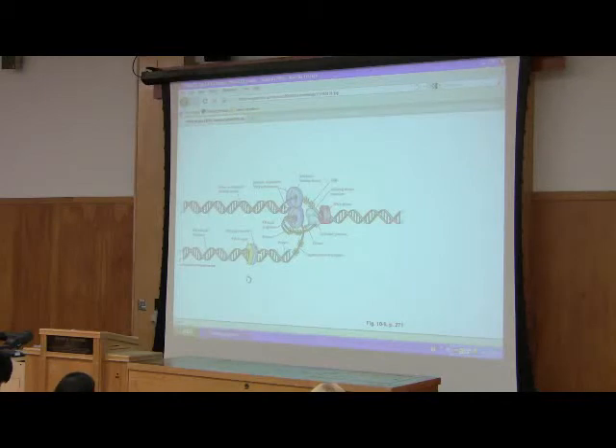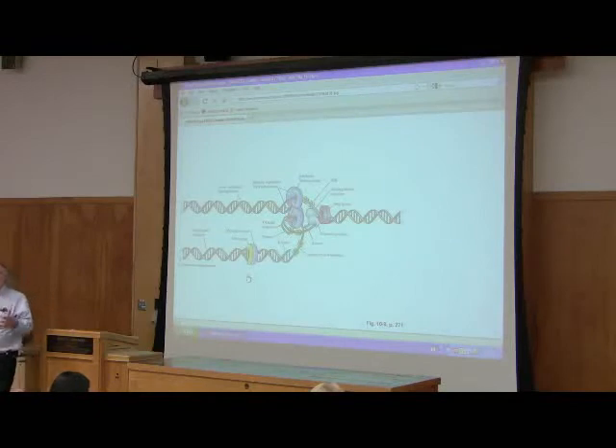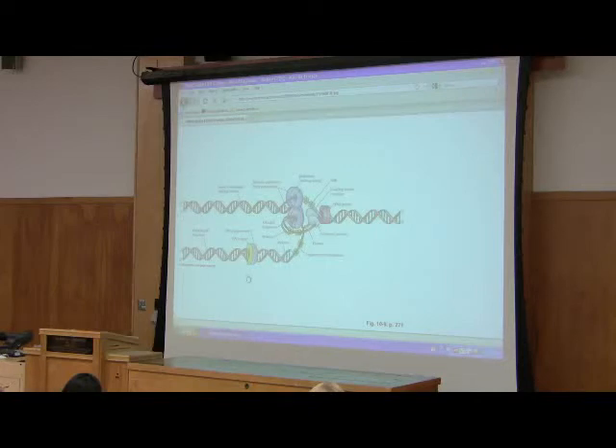Is that rate the same as in our replication? It turns out we don't replicate at as fast a rate as E. coli does, partly because we have all these proteins to untangle. It's much more complicated replicating in our cells than in E. coli, but replication still proceeds at a fairly rapid pace.